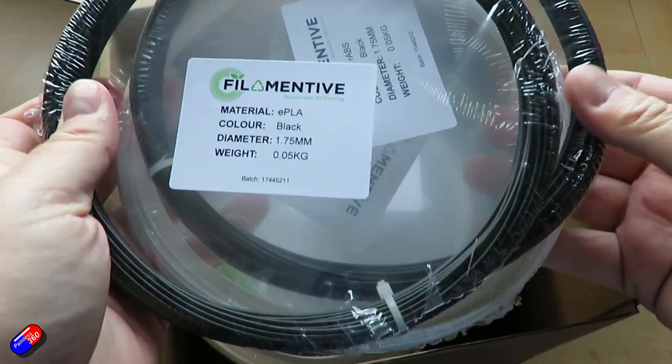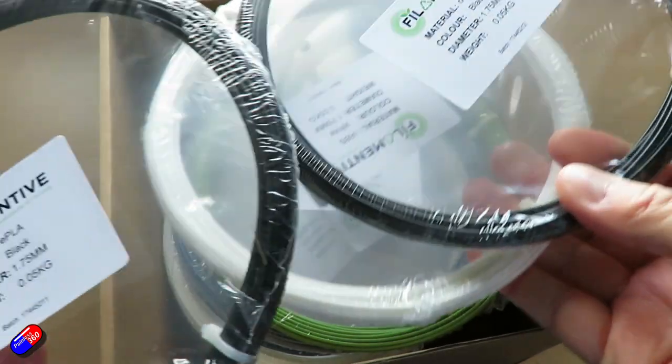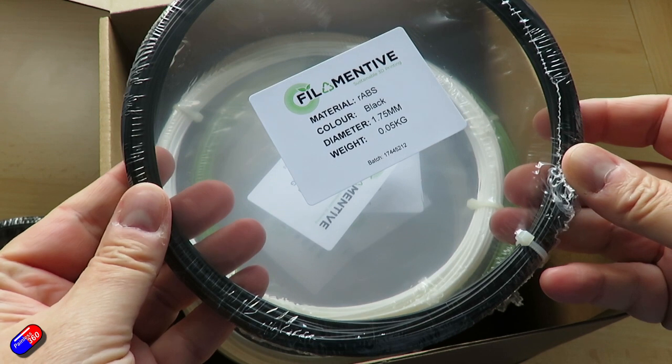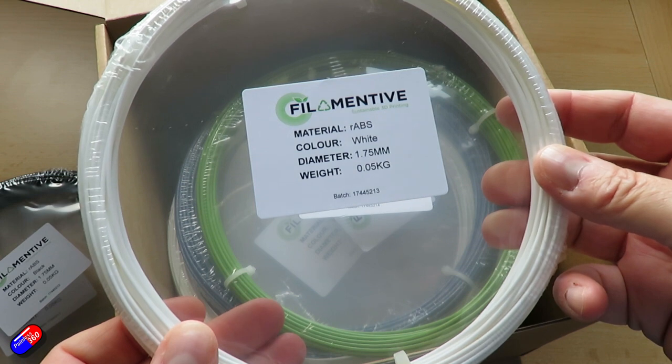I'm going to go through each of these in turn and talk about the plastics — the good stuff, the bad stuff — covering some of the newer stuff like ASA as well as ABS, PETG, PLA, and also some of the more exotic stuff that's in here as well.